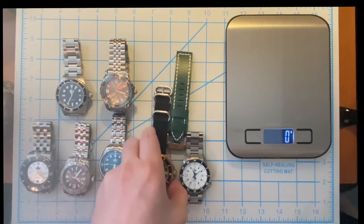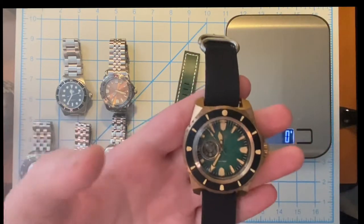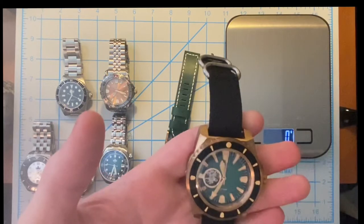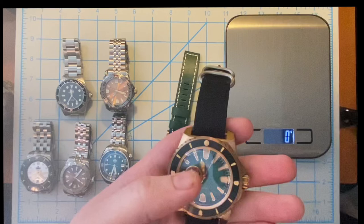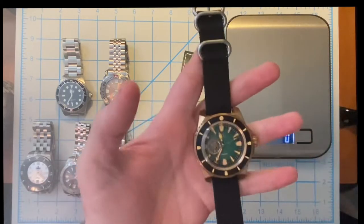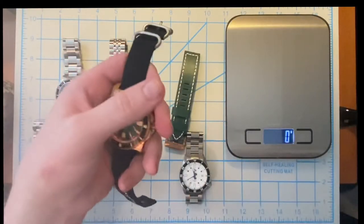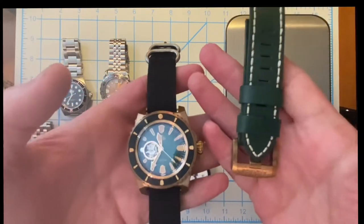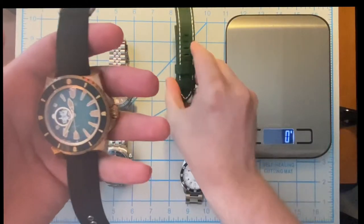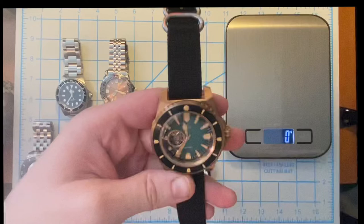Now this is the big boy — this is the bronze limited edition Leviathan. It has the open heart design, old school loom, and it is a fully bronze case watch. This is the green colorway — they had a green, a blue, and a black. It's got the black bezel. I'm running it on a test run on this black single piece canvas strap, but it does come with a green leather strap with bronze buckle.